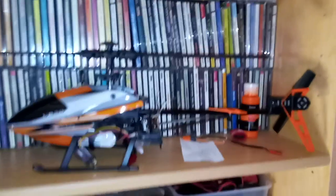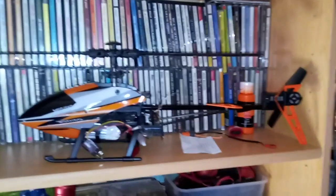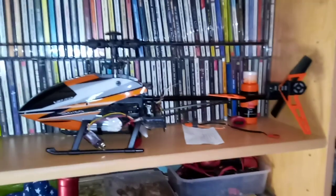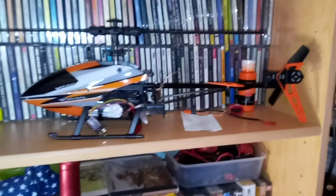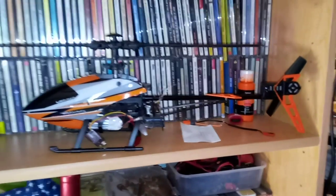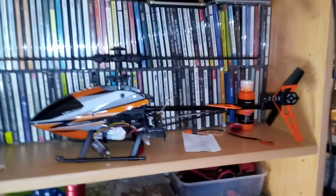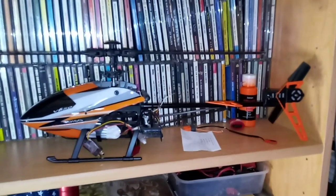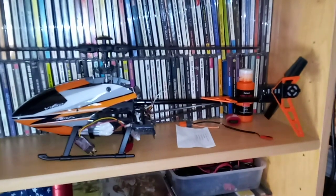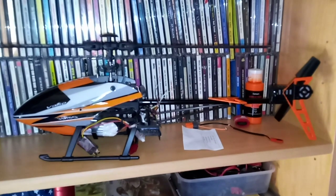I also shop at eBay in addition to Amazon, so I went to eBay to see if they have a micro FPV system mic, because oftentimes they have things that Amazon doesn't. Sure enough, there's a company called Rush, and they make items for tiny racing drones. The FPV video and audio transmitter that I have on this helicopter is very small and very light, and was designed basically for micro racing drones.